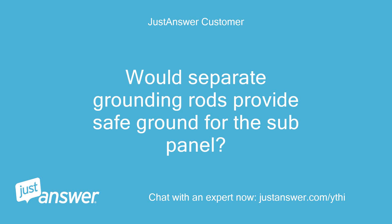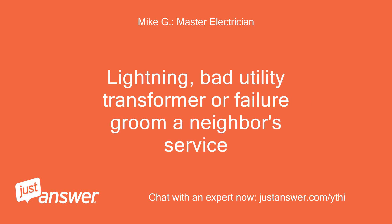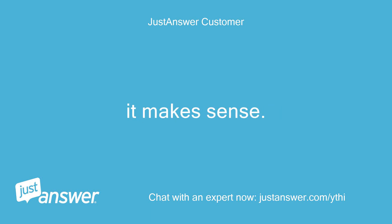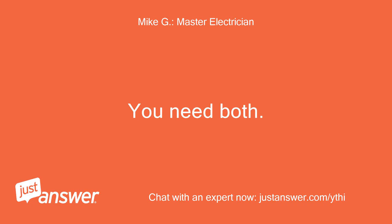Would separate grounding rods provide safe ground for the sub-panel? The rods aren't only for faults from your equipment — they provide a path for stray ground currents from sources other than your own, such as lightning, a bad utility transformer, or failure from a neighbor's service. Ok, I understand. It makes sense. So would earth grounding rods wired to the ground bus on the sub-panel be a safe way to provide this protection without running a wire back to the main?